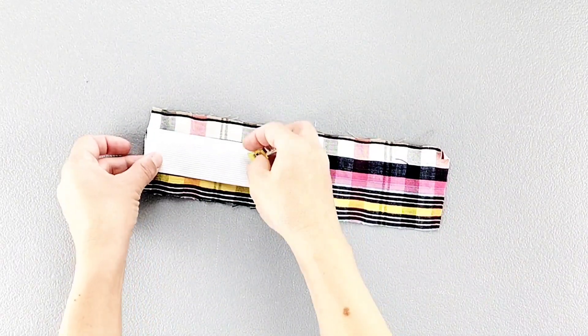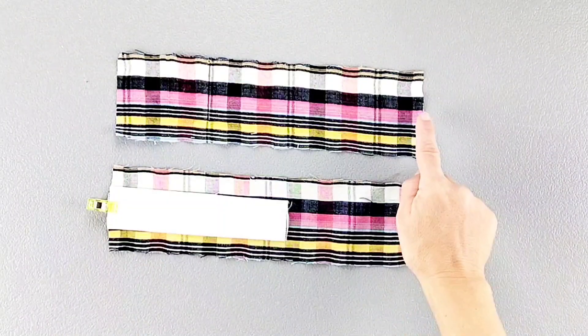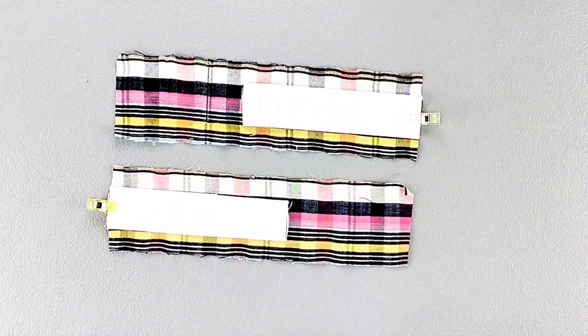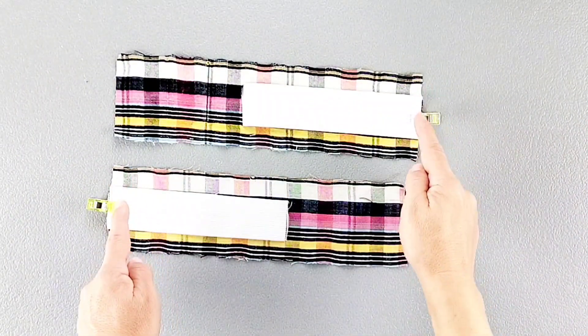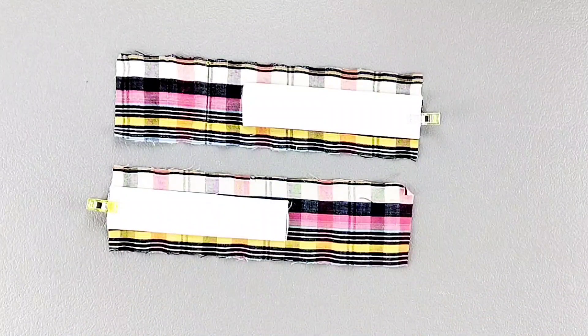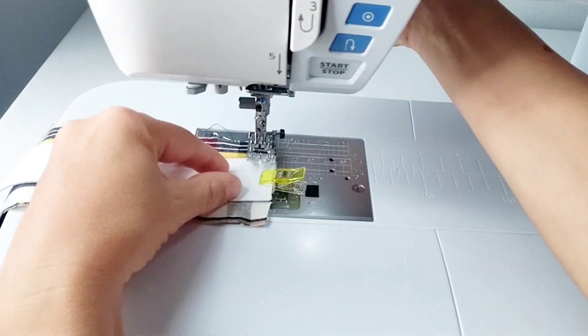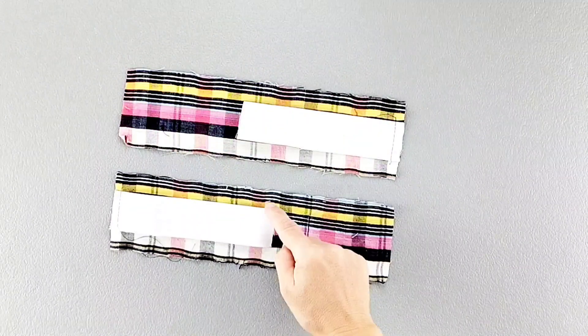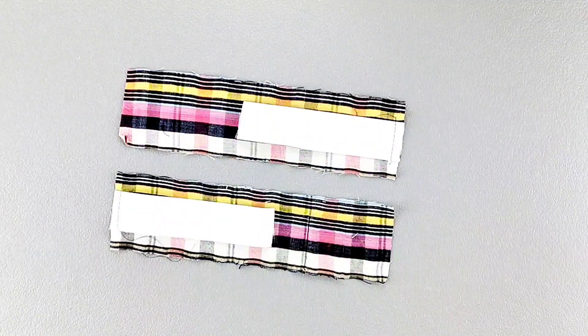Repeat for one of your other back waistband pieces. Now we're going to take it to the sewing machine and baste the elastic to these corresponding back waistband pieces with a 1/2 inch seam allowance. Then we're going to attach safety pins to both of the loose ends of the elastic to help us at a later step.